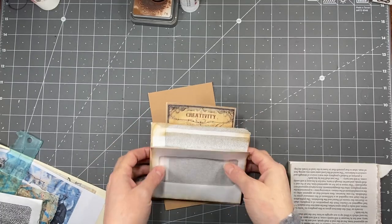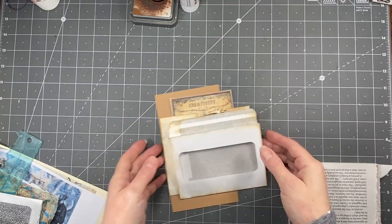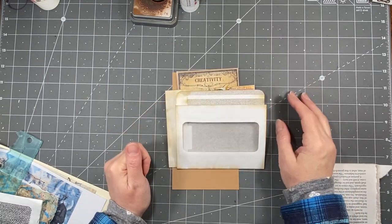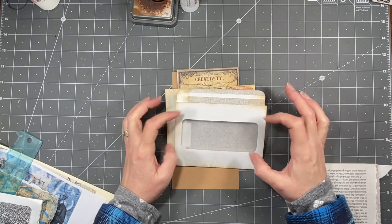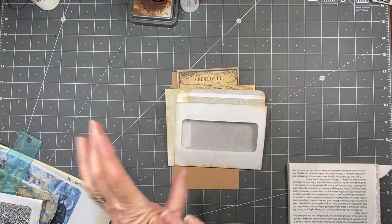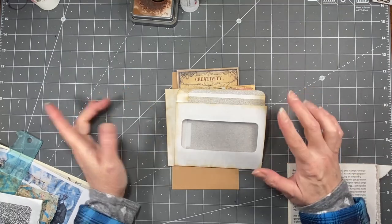Hi everybody, it's Amy at Crafty Cat. So what we're going to do today is play with some envelopes - window envelopes. These ones aren't the number 10 window envelopes like that digital that I have. So we're just going to use just the envelopes and some paper.